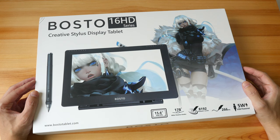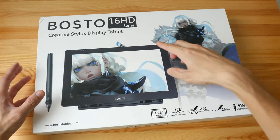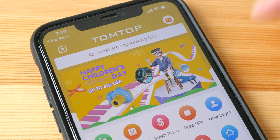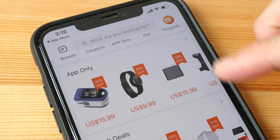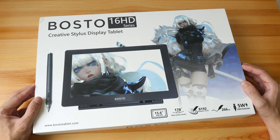Hey everyone, in this video I'm going to review the Bosto 16 HD pen display. This is a review unit that I received from TomTop, an online retailer that sells electronics and other consumer products. This is not a paid review. This video may be a bit long, so if you want to save time you can check out the text review I've already written — the link will be in the video description below.